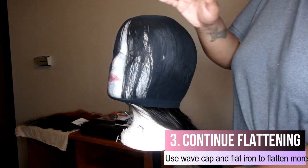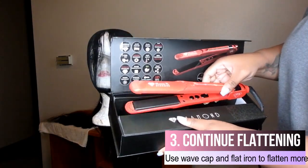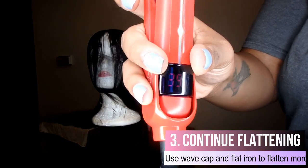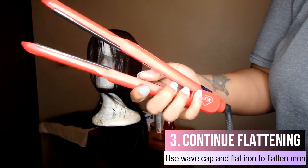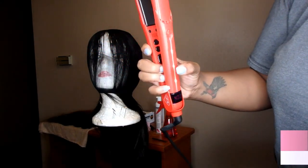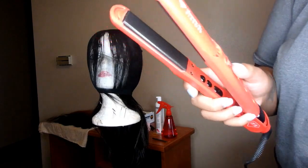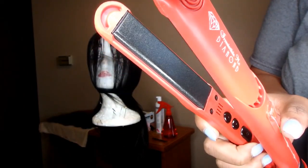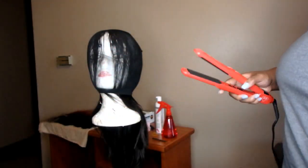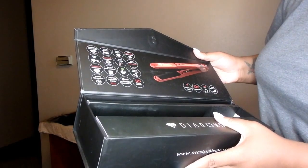While this is sitting, let me talk about the Diamond flat iron. I have it at 400 degrees. The buttons are inside - power, temperature down, temperature up. It goes up to 450 degrees. It has green lights to let you know when it's heated all the way, and it took about 10 seconds to heat up. The plates have some type of diamond technology on the ceramic plates - sprinkled with diamonds to protect your hair, keep your natural oils in, and keep it frizz free. It has a slight scent because this is my first time using it.